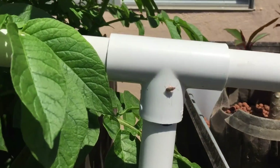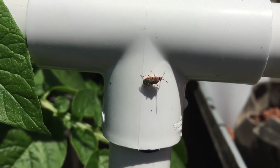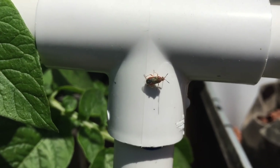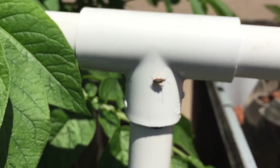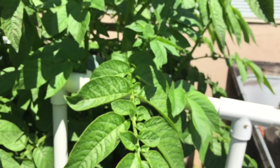I'm seeing something right now that I don't think is good. I can't remember the names of these things — you guys let me know in the comment section below — but I think those are bad. I can't remember what they're called because I haven't dealt with them in years.